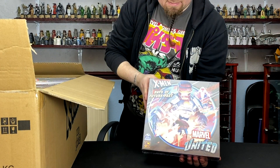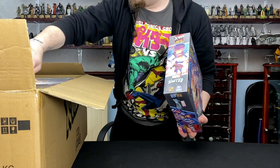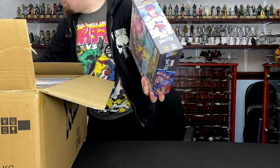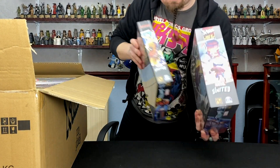We've got Days of Future Past. I think these ones have the Sentinels in it. It's quite a thicker box than the other ones — probably double the thickness. So I think there's Sentinels in that one.